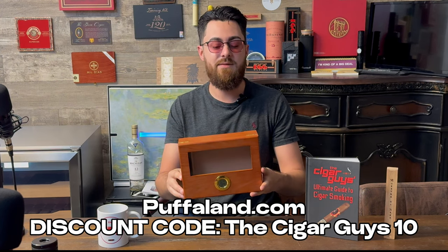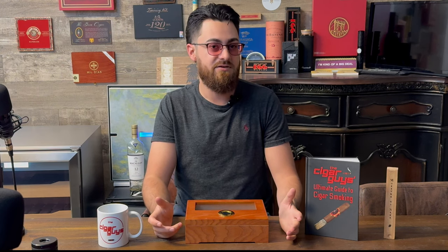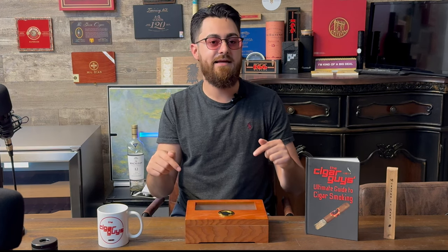Again, that's the Puff-A-Land Desktop Humidor. Thank you guys for checking out this brief review. Make sure you subscribe and hit the notification bell to stay up to date when we upload new content like this, stay up to date with our podcast episodes, and everything like that. Leave a like and a comment below and we'll see you next time. Take it easy.